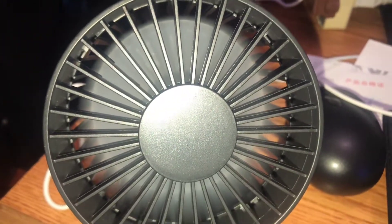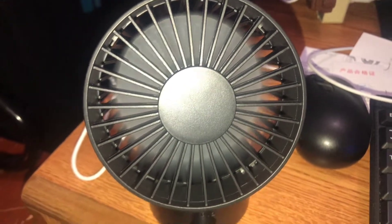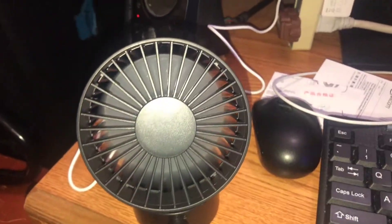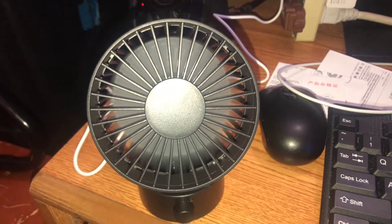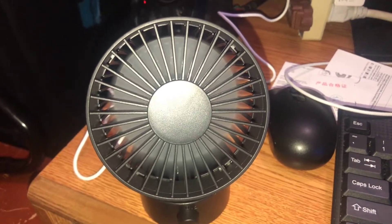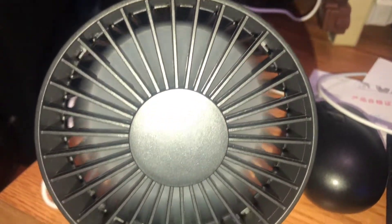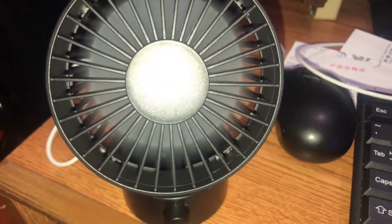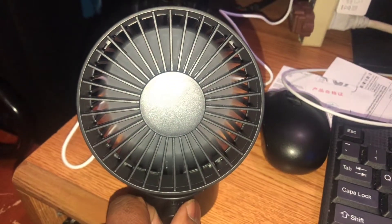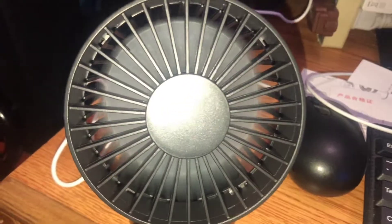I'd say roughly this thing spins at about 2,200 RPMs and produces a decent breeze, but I wouldn't say it's way better than the Polar — unfortunately it's not. It does give off a good breeze, but I wouldn't consider this to be way better than the Apolar, so I will be getting that back. On low it's basically nothing — it's probably only spinning at about 1,000 RPMs.